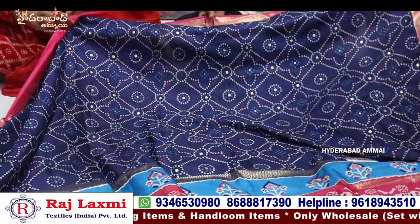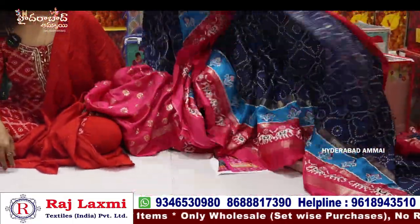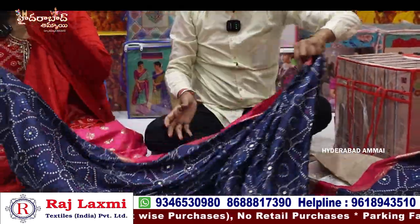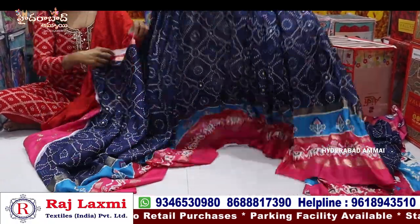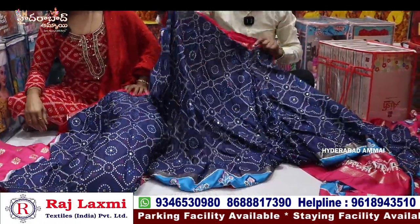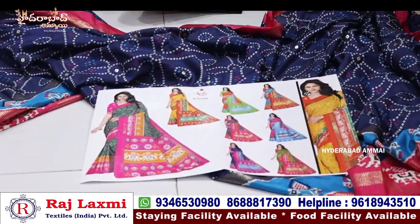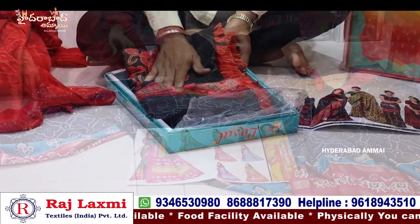We have the color matching and color matching material. This is the readymade type — this one is also part of the readymade type. It's cut and ready to use. This is the one-minute type. This one is a dark color with 8-piece sets.